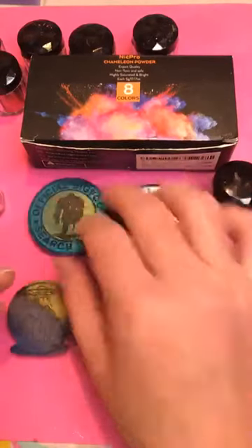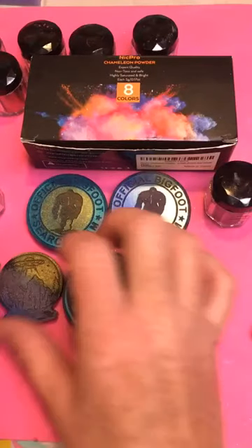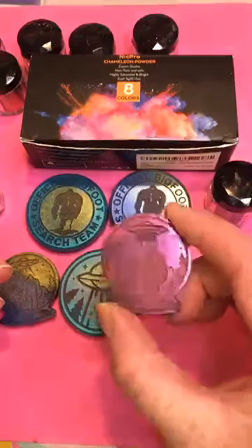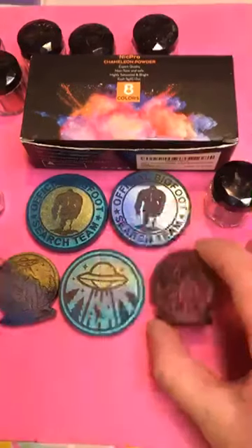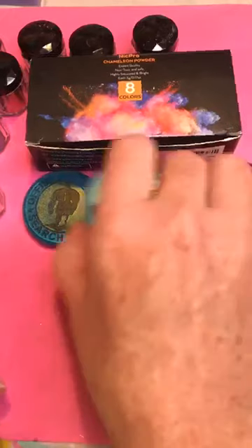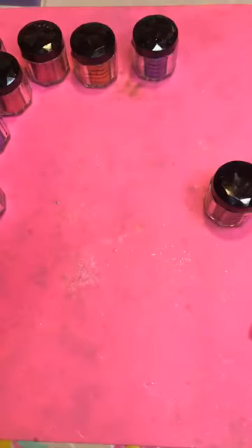These guys haven't been painted on the top yet — I was just bringing them out to show you examples. I love that red color, so let's get to it.